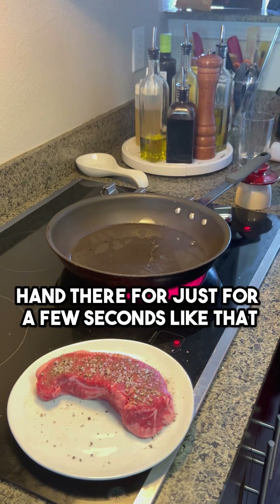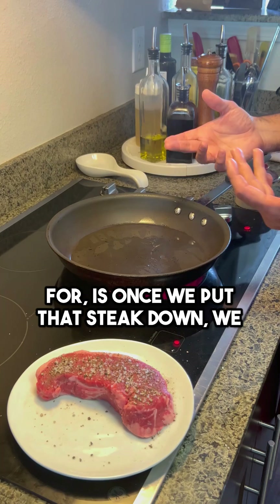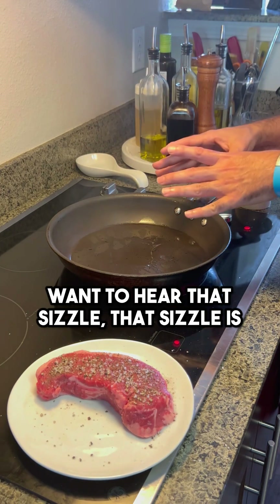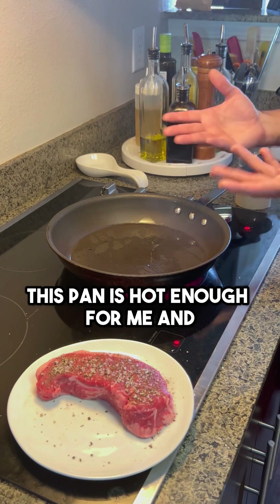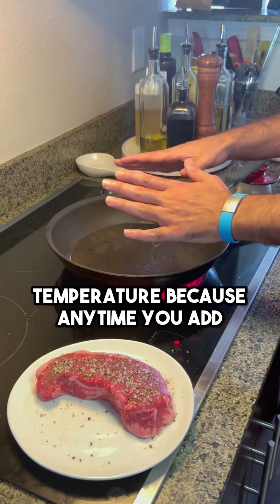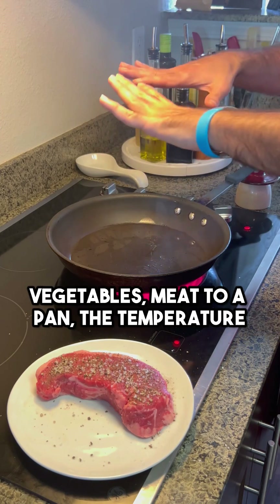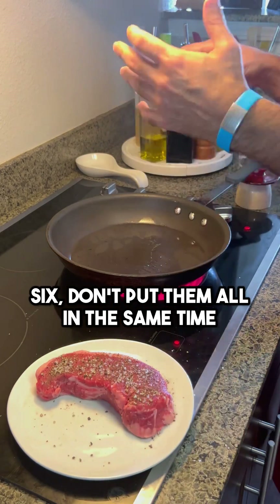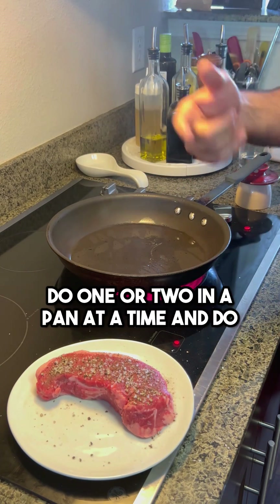You can hold your hand there just for a few seconds, just like that. But the biggest thing that you're looking for is, once we put that steak down, we want to hear that sizzle. That sizzle is really important because it's telling us this pan's hot enough, and it's not going to drop in temperature. Because anytime you add whatever — vegetables, meat — to a pan, the temperature will plummet. So don't overdo this. If you have five or six, don't put them all in at the same time. Do one or two in a pan at a time and do rotations.